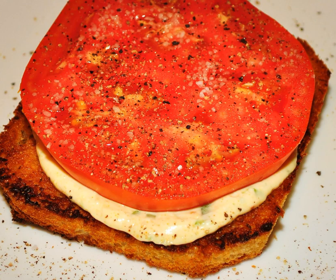In the state of North Carolina, tomato sandwiches are most commonly associated with summer.